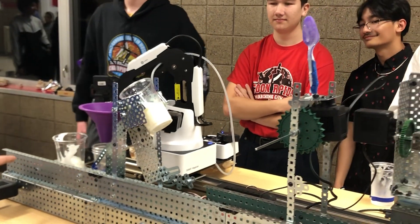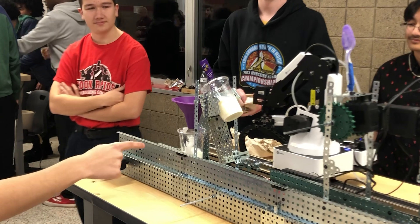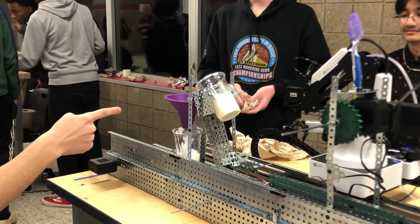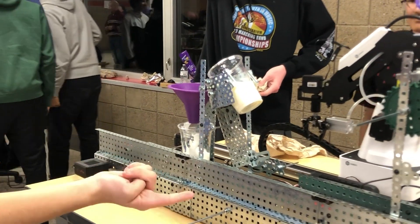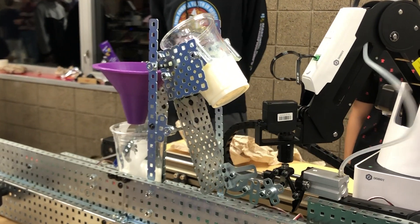The cup runs down the slow conveyor belt, making sure to stop at the funnel. The stopping mechanism is controlled by the second light tracker, and the Dobot will then pick up the strand — or beam — hanging out.